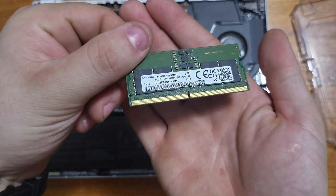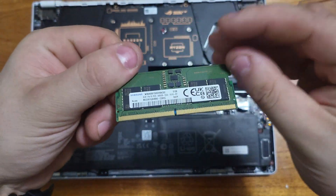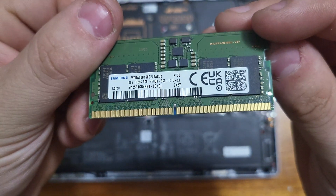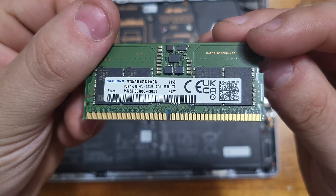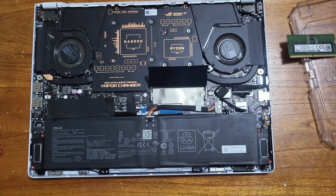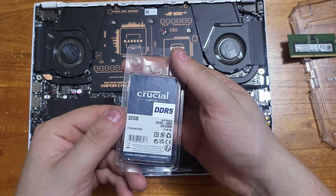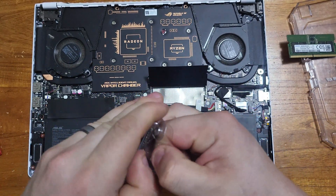I'm not going to touch the RAM stick itself because it's still good and I don't want to get my fingers all over the contacts. But yeah, there's the 8 gigabyte stick and we are going to be putting a new one in.